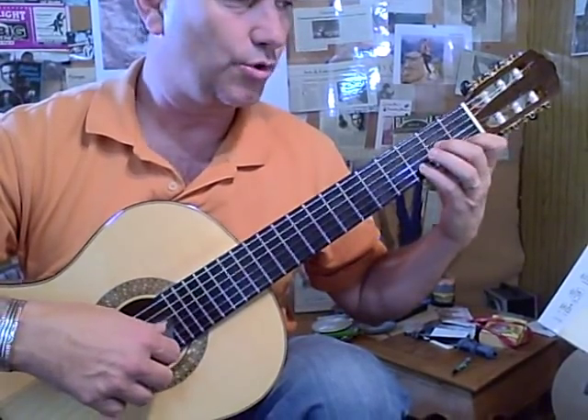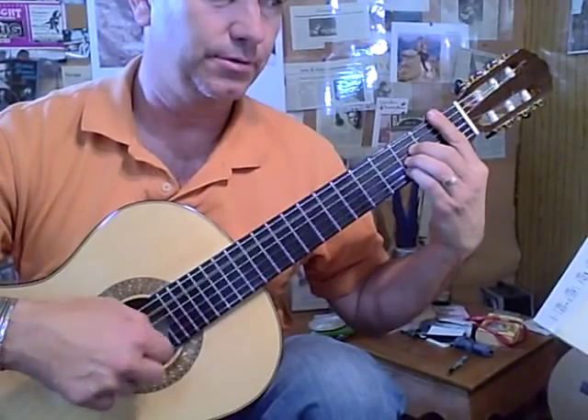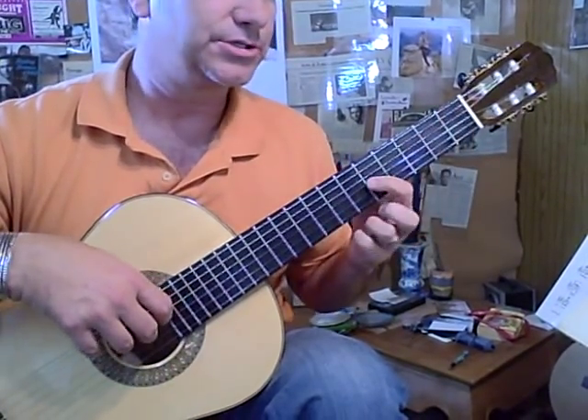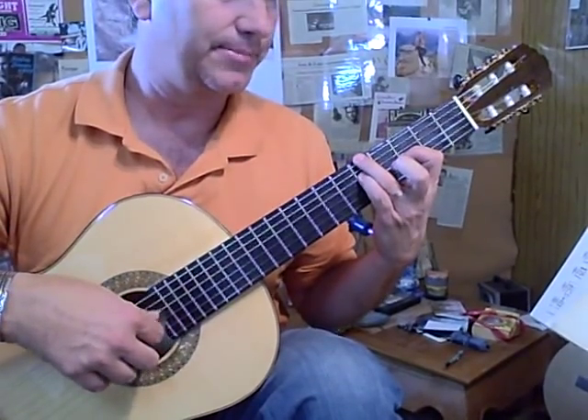Back to a standard D minor chord with the 4th finger. B flat major — Bach. 3rd string, 5th fret, C. Slide it down to B flat. You've got G, G and B flat.